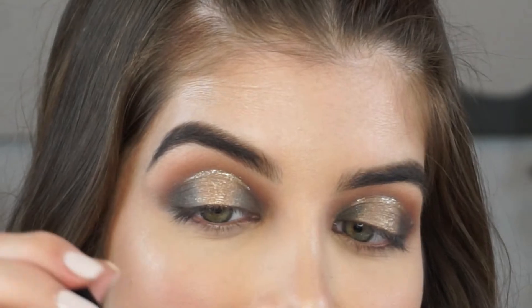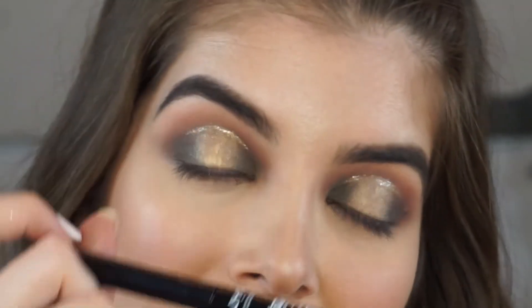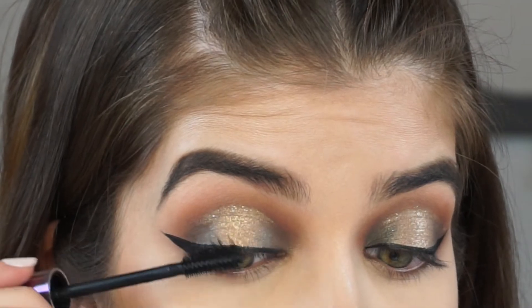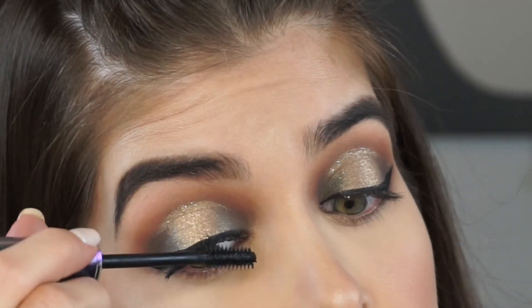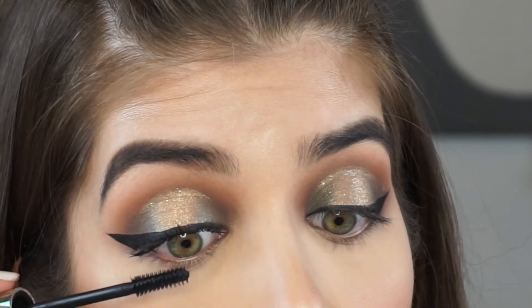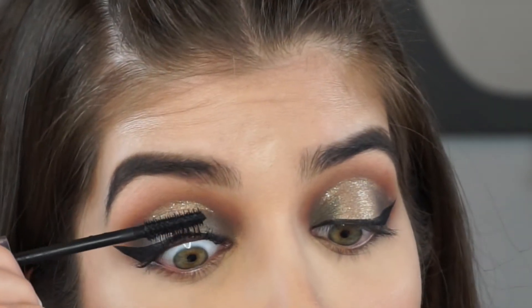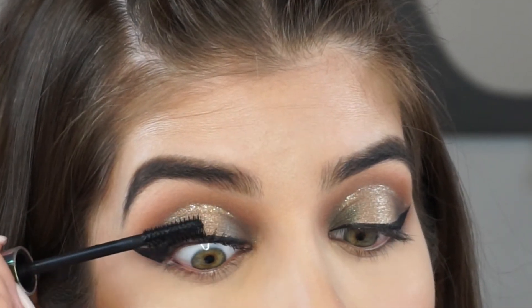I'm going to go ahead and apply a winged liner using this NYX matte liquid liner in the shade black. Then I'm going to pop on some mascara before I put on my false lashes. This is the Trouble Maker Mascara from Urban Decay — it's really good and it lasts all day. It's water resistant, not waterproof, so it's not super hard to take off, but if you're going to sweat, go to the gym, or be out all night, this is a really awesome mascara to wear.